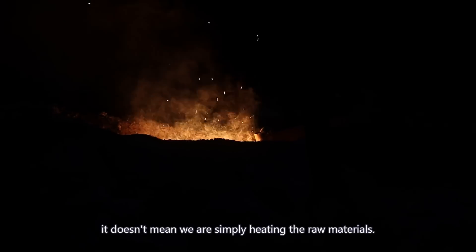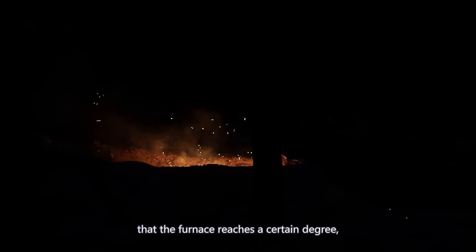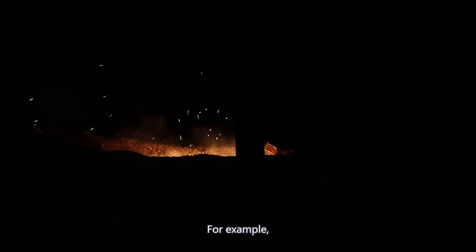However, it doesn't mean we are simply heating the raw materials. When the smart screen shows that the furnace reaches a certain temperature, we have to add a certain amount of flux into the furnace.